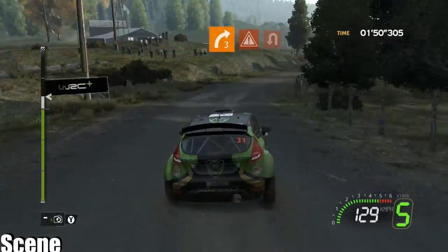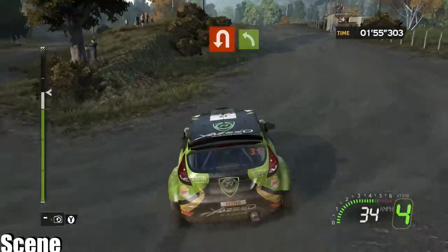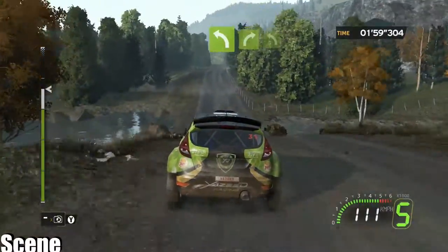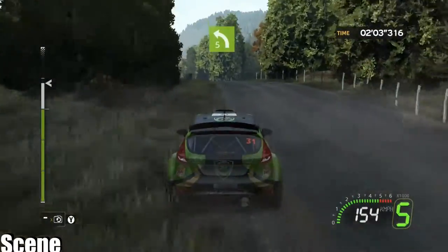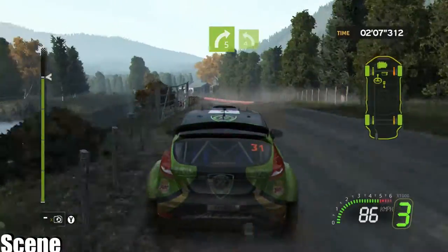Onto danger, hairpin left, wide, 40, crest, flat left, through water. Onto flat right, into left five, long, on two right five. Onto left four, hard brake — that was dodgy.